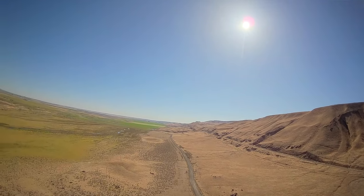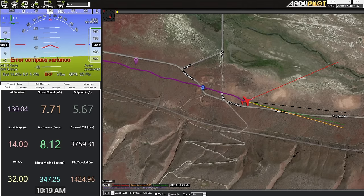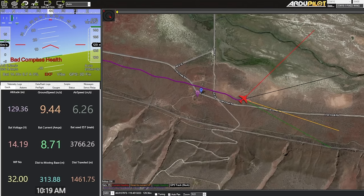The battery voltage is bouncing around a lot — I thought it was up to 15 again, but now it's down to 14 flat, which is not good.